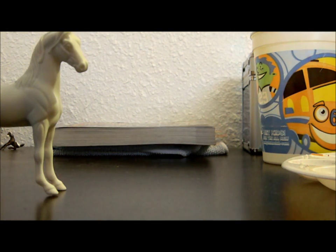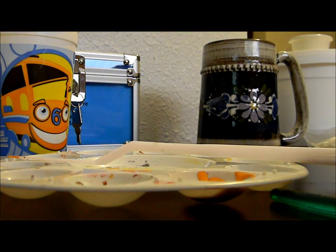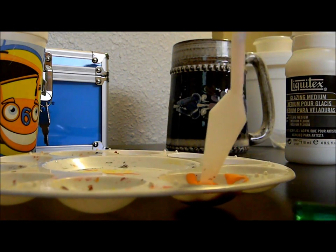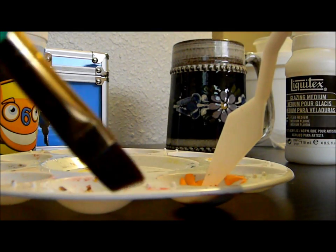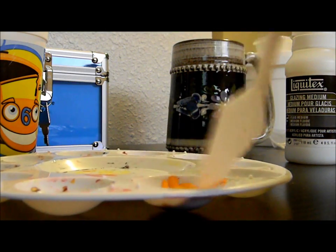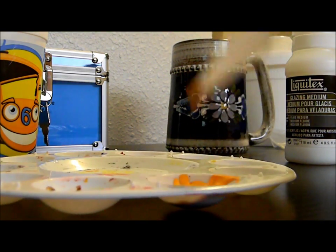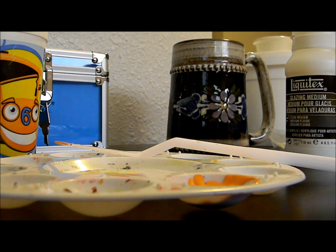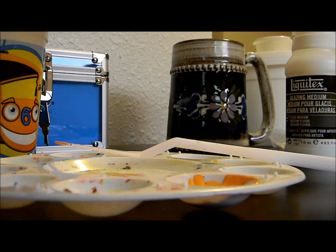I'm going to put just a couple tiny dots into my paint, close my glazing medium — this stuff is only like five or six bucks — and then take your palette knife. I don't like mixing with a paintbrush because it gets it all gross and is harder to clean out. So mix it all up until you get a nice even color.